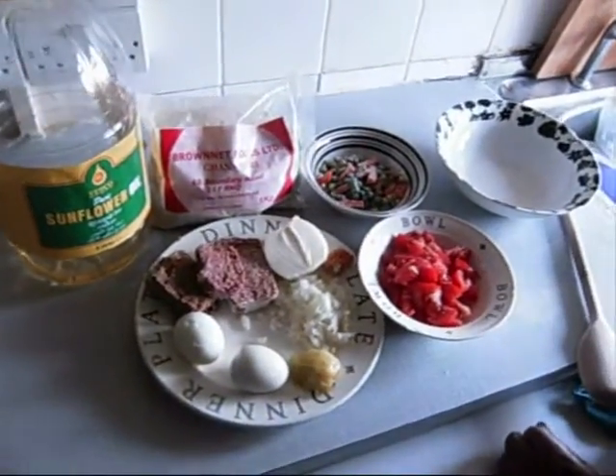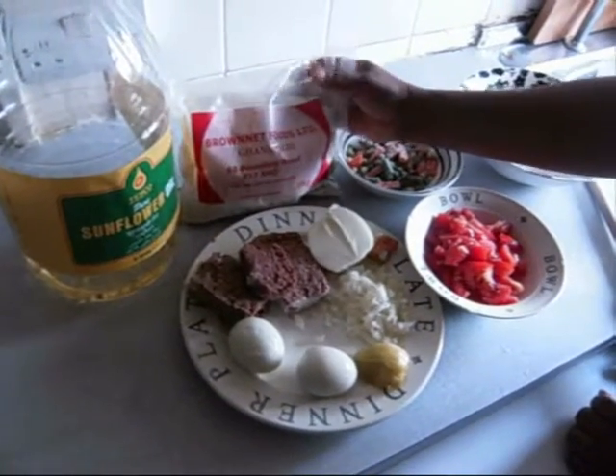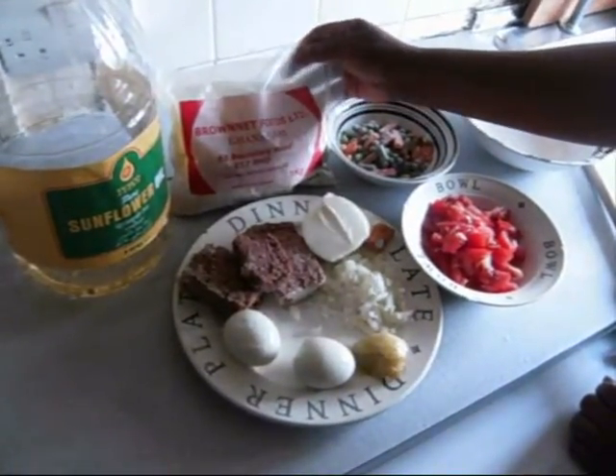How to make Gari butter. The main ingredient is Gari. I got my Ghana Gari from the Caribbean shop, or any African or Ghanaian shop.